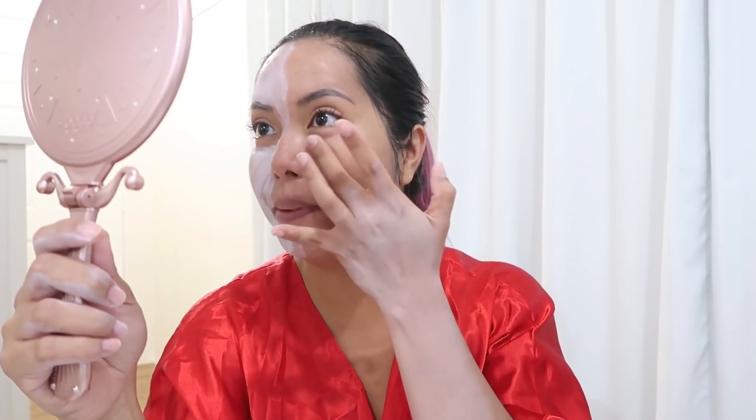That is layer sixty, guys. I have 40 more layers to go. But so far, even with all this product build-up, compared to Brand X which was only two layers — look at this.